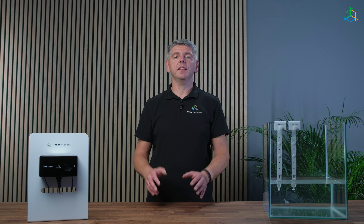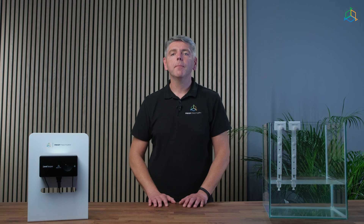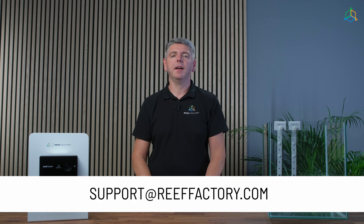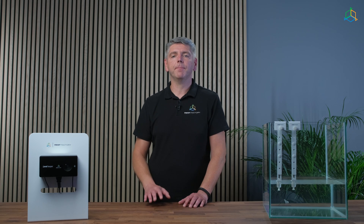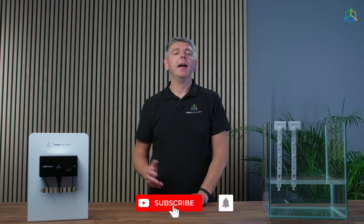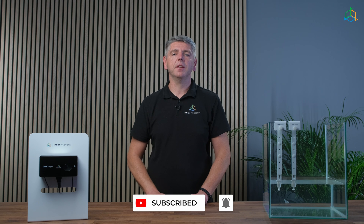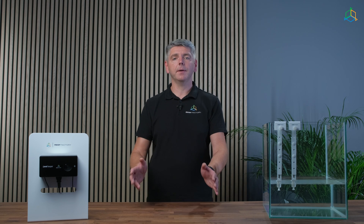This is everything in terms of the Level Keeper configuration. If we still haven't answered all your questions, please contact our support team via email at support@reeffactory.com or use the support tab on reeffactory.com. If you found this video useful, leave us a thumbs up and subscribe to our channel for more content, and obviously join our Reef Factory family community on Facebook. See you next time!